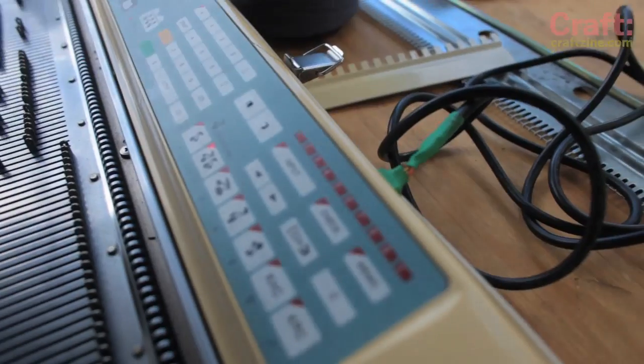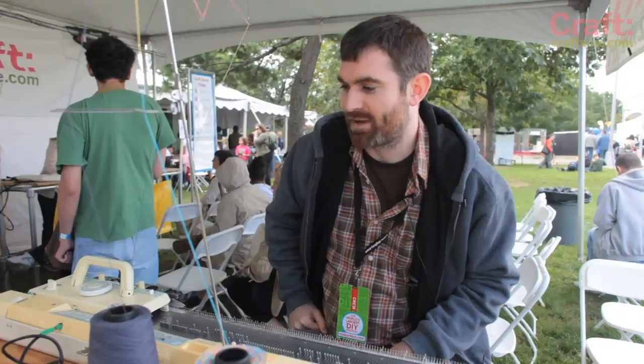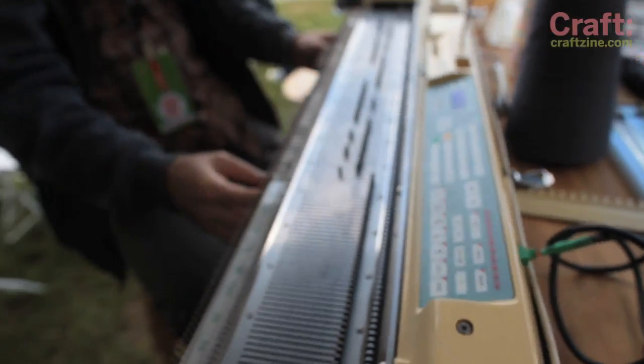This is an FTDI cable that can hook up to a laptop. There are a couple of Python scripts that convert a 1-bit bitmap file into a file format that this machine can read.